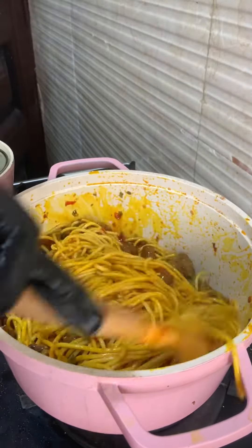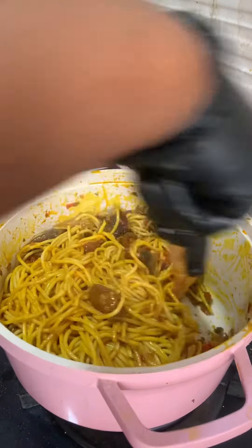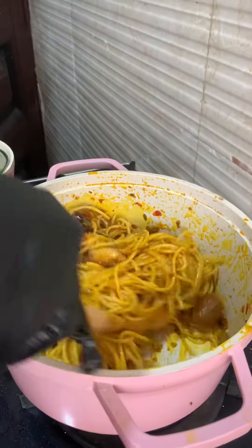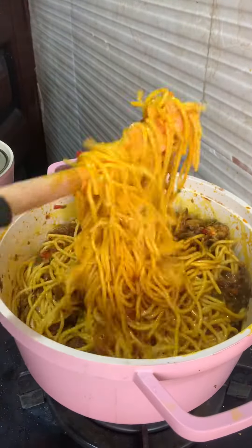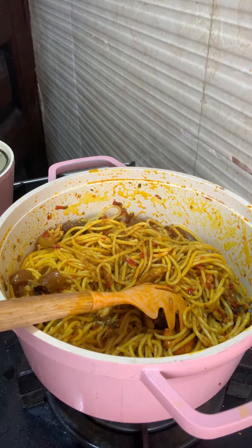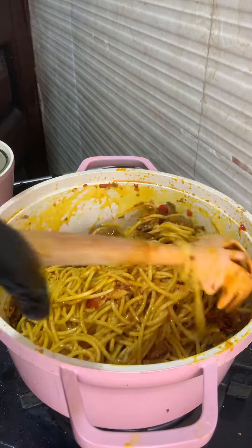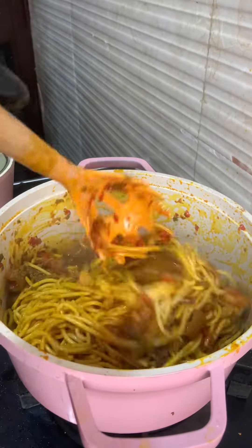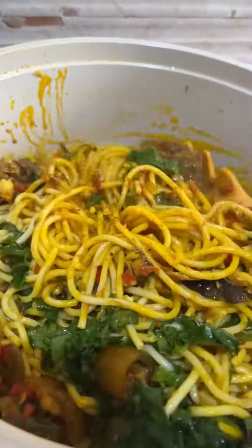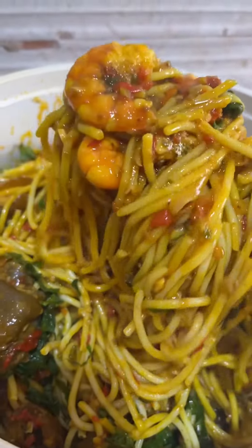Make sure everything is properly mixed, then you're going to use scent leaf. At this point you can start cutting your scent leaf. Some people add ugu leaves — you can add those as well — but in this recipe I added just scent leaf. After giving it a good mix, I added my washed scent leaves and gave it another mix. Try not to over-mix because you'll end up with broken, short spaghetti, and we don't want that unless it's your preference.